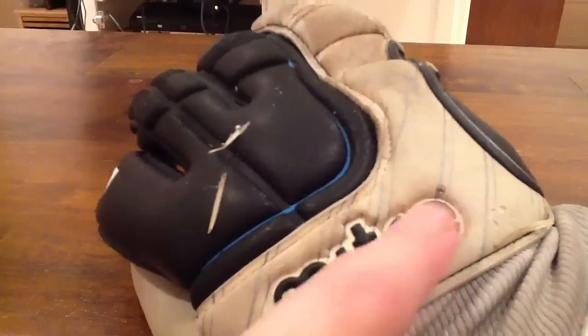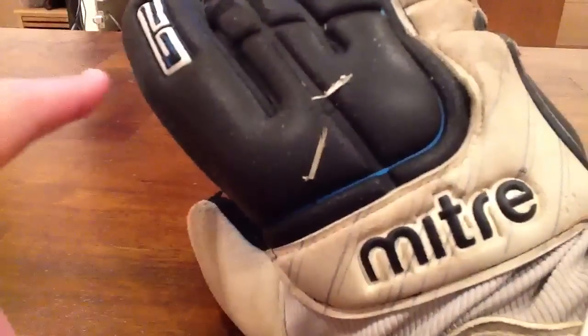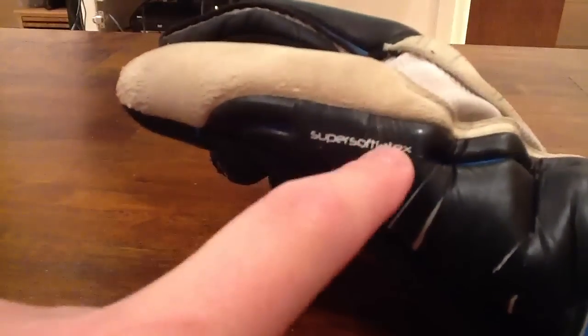This is all white with gray stripes, looks really good. You've got Mitre right here, a blue line going across with three black fingers, and then G2 there as you can see. You've also got the white thumb that kind of wraps over here — super soft latex.